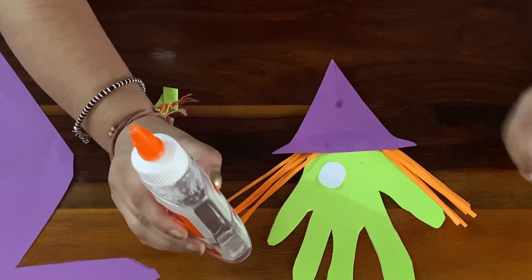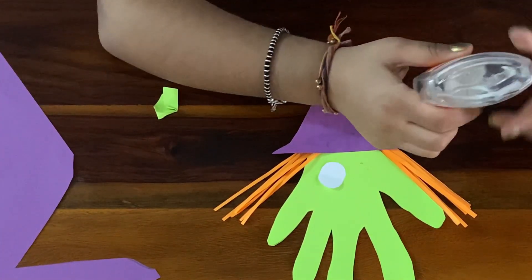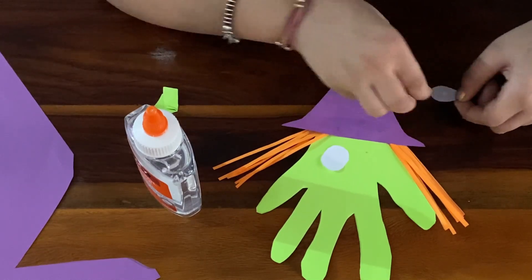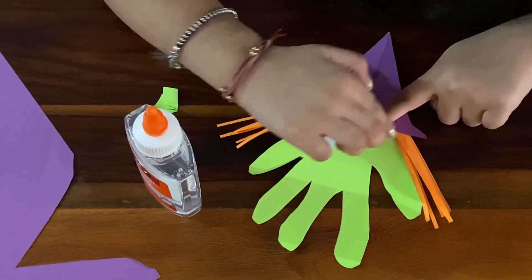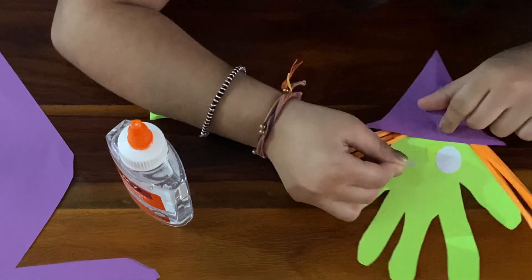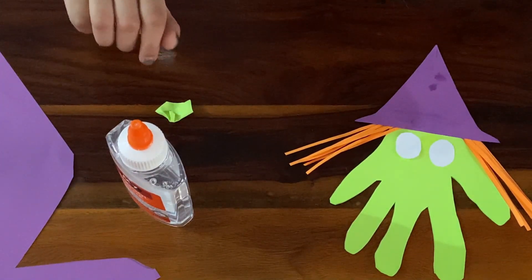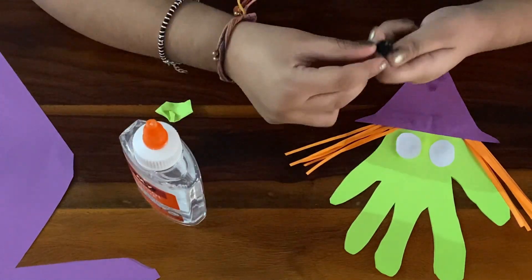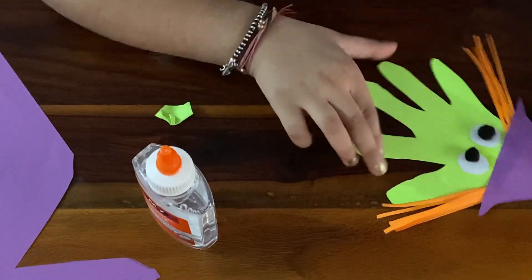So let's make the eyes. Here you go. Now let's put the black eyes. Looking so funny guys.